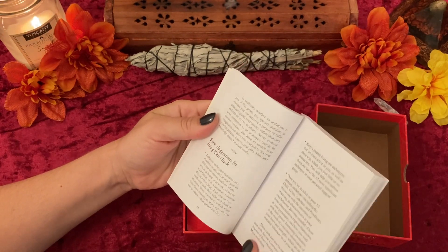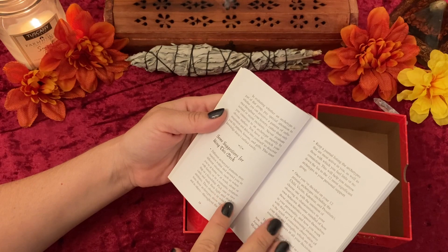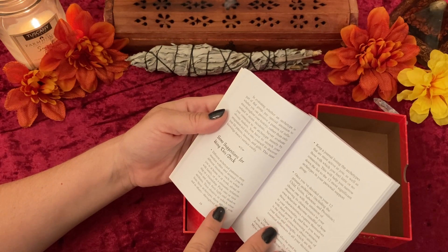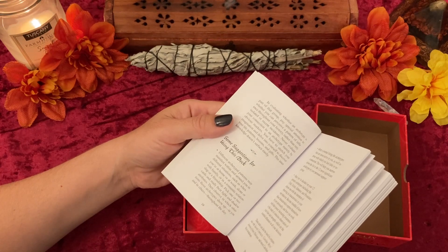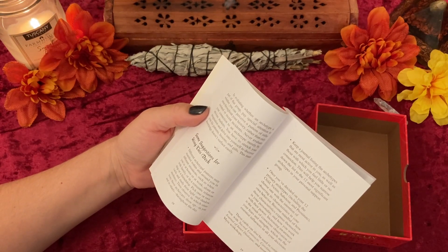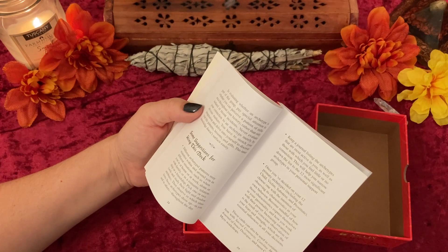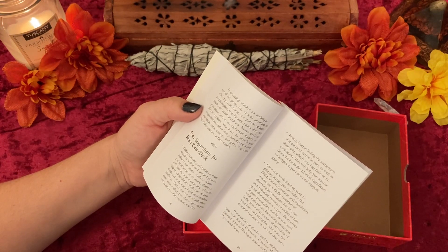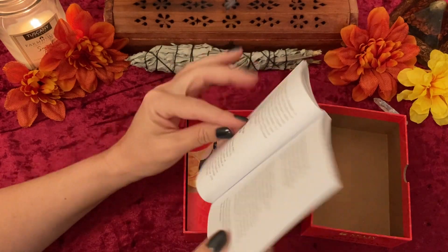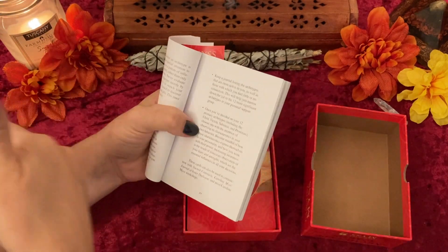Some suggestions for using this deck: different archetypal patterns may manifest within and around you in different situations, such as when you're at home or at work, alone or with family, or in a romantic relationship or a friendship. Pick one or two cards and study their light and shadow attributes, then observe in which situations those archetypes show up in you and in others throughout the day. Keep a journal listing of the archetypes that are most active in you, as well as those with which you feel little or no connection. This will help you narrow down the list to the 12 most significant archetypes in your personal support group. Later at the end of this video I will be doing a reading — a five-card reading — to show you can use this like a standard reading.